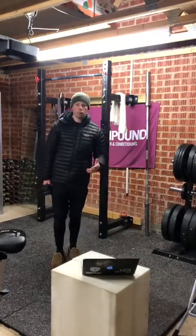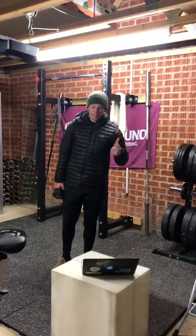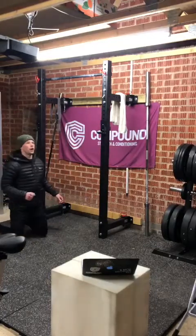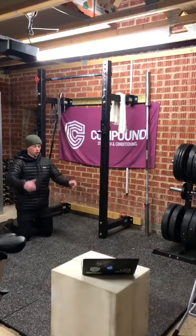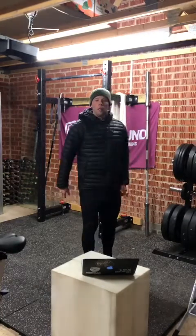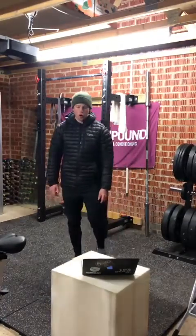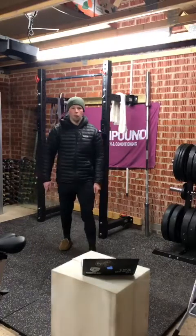Then we move into part B: every minute on the minute for 10 minutes, we're doing the kneeling jump to vertical leap — which we did last week, and I really like this piece. We're on the knees, jump up onto the feet, and then leap forward with a nice big extension, arms up if you've got space. It's that real explosive jumping piece. Eight reps per minute, nice and quick, nice and explosive.